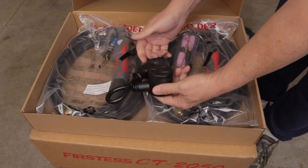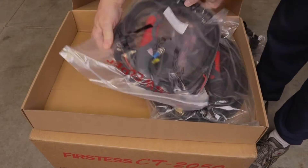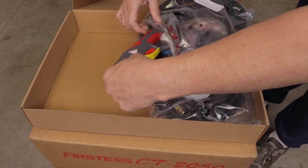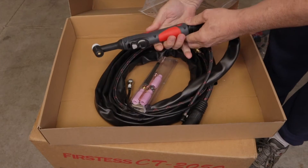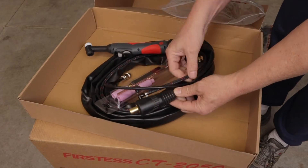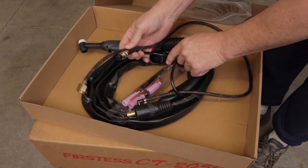The CT-2050 incorporates dual IGBT technology and can provide a smooth, stable arc, letting you weld with a compact light unit. It also has PFC technology — a power factor controller — giving you the highest energy efficiency and a wide voltage range of 96 volts to 265 volts, suitable for most small household projects as well as larger projects.